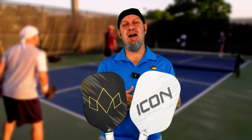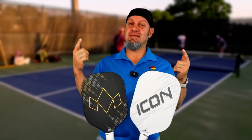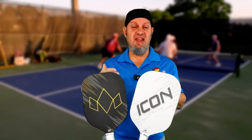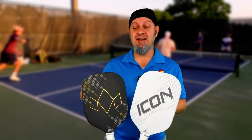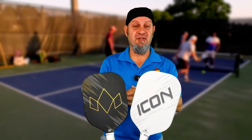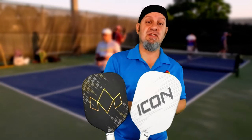I finally got a chance to play the Icon Version 2 from Diadem. I am a fan of Diadem as a company — they do not do the same thing twice. All of their paddles are different in some way, from their Diadem Warrior to their Warrior Edge to the Icon and now the Icon V2. Let's talk about the upgrades from the previous version.